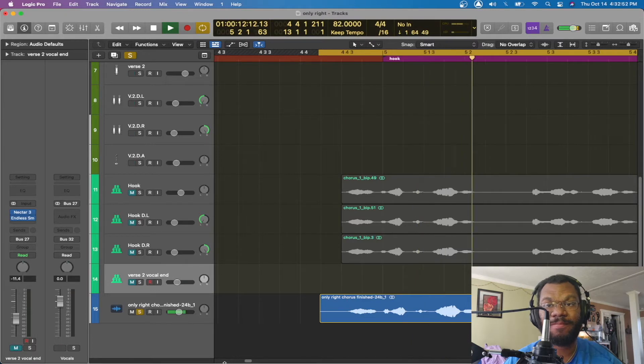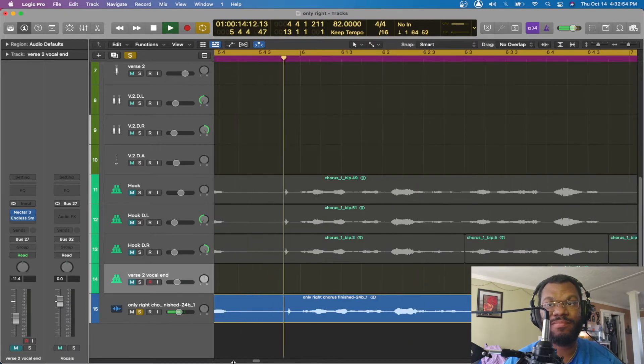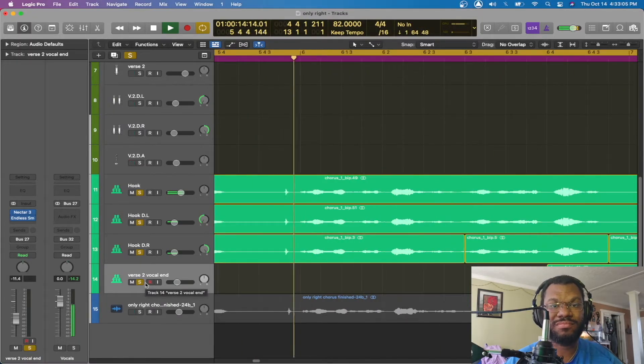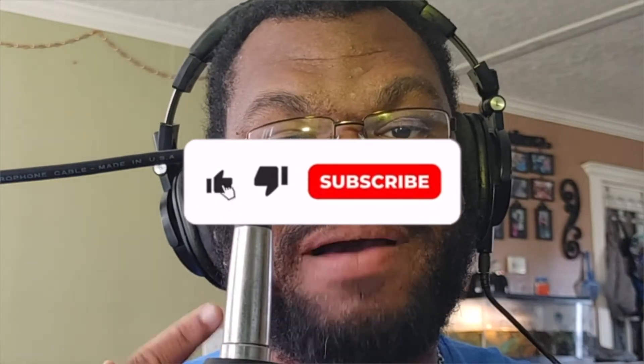Yeah, you talk about it. I'm really about it. I came up from the bottom. This for everyone that doubted. [processed version] Yeah, you talk about it. I'm really about it. I came up from the bottom. This for everyone that doubted. So if you want to learn tips like this, definitely hit that subscribe and that like button down below.